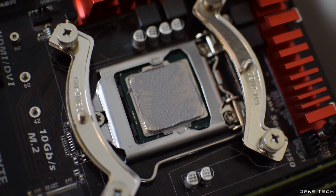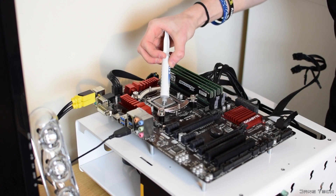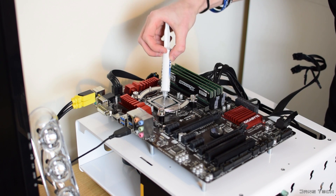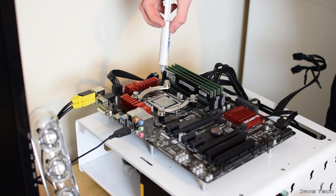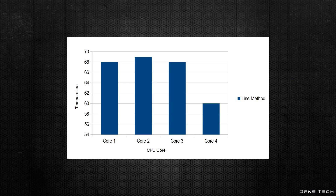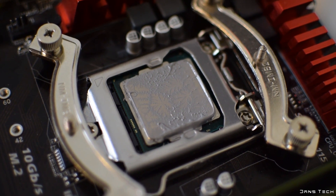Coverage on the CPU after removing the cooler was pretty good as well. Moving on to the next method — adding a line of MX4 to the CPU, placing the NH-D15 on top, and benchmarking again. The results were very close, with cores 1, 2, and 3 each losing a single degree and core 4 staying the same at 60 degrees. The results were 68, 69, 68, and 60. Coverage was pretty good yet again.